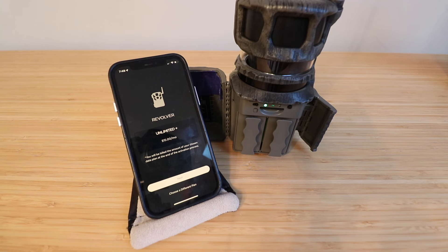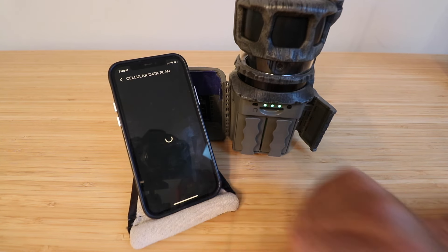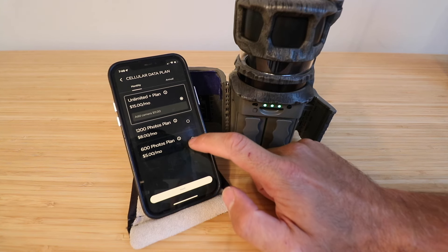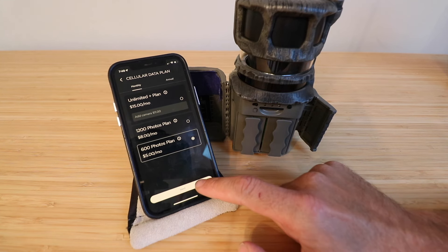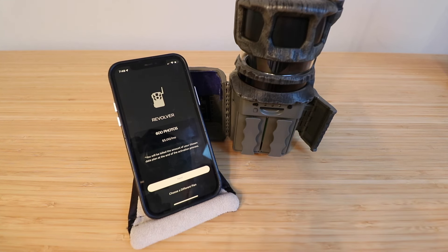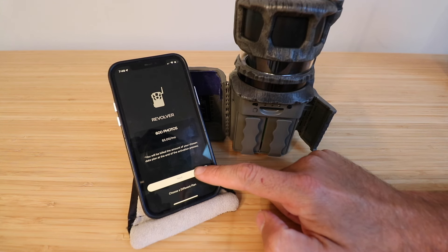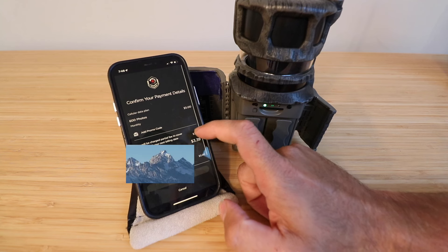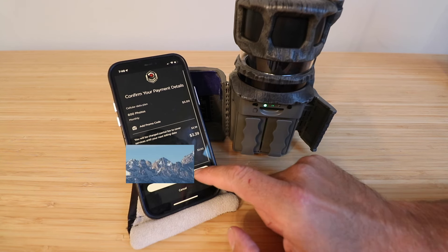It shows the Revolver Unlimited plan at fifteen dollars per month. We're going to click 'Choose a different plan' — you can have 1,200 photos or 600 photos for five dollars a month. We're going to go with the five-dollar-a-month option to start and click Next. It will ask you to enter your payment details if you don't already have them — you can use a credit card. Click Confirm.